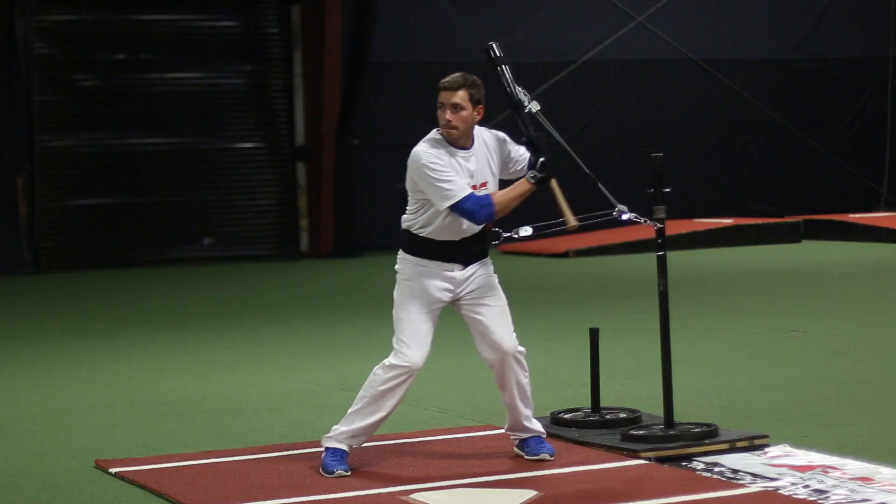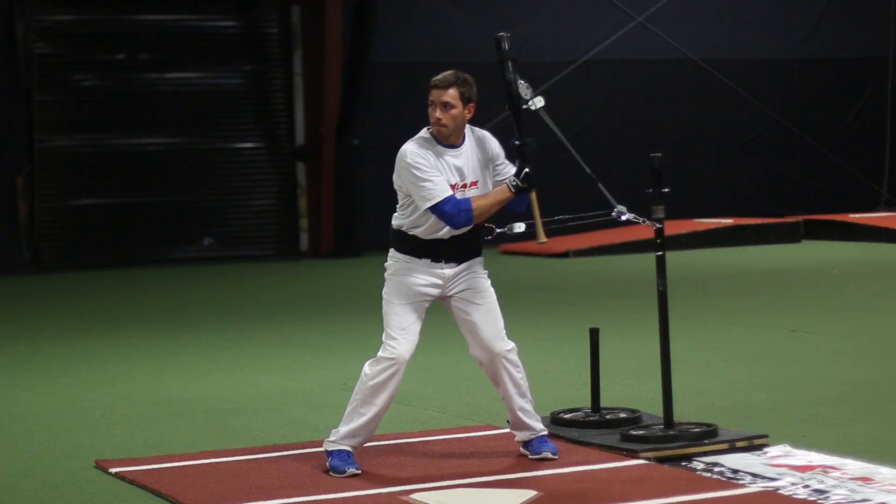Hello, I'm Mike Cameron, 17-year retired Major League veteran, played in New York, Boston, Seattle, San Diego, Milwaukee, and like four other baseball teams. I am here at my facility, Mike Cameron's Baseball Academy, and I would like to share some interesting facts about the Exact Swing Trainer.